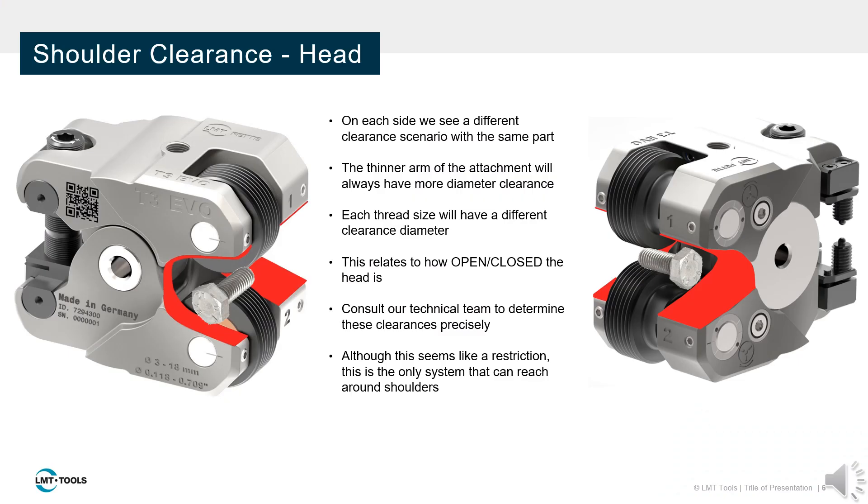Shoulders are defined as features having diameters larger than the pitch diameter of the thread. Tangential systems have a horseshoe shape to reach around or between shoulders, shown in red. The thinner arm can always straddle a larger diameter than the thicker arm.